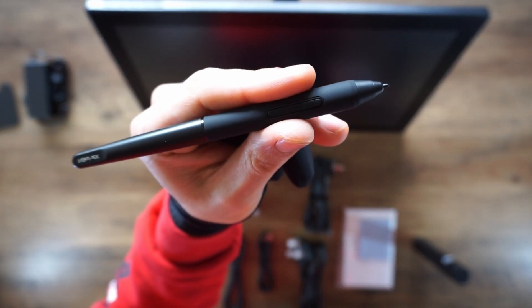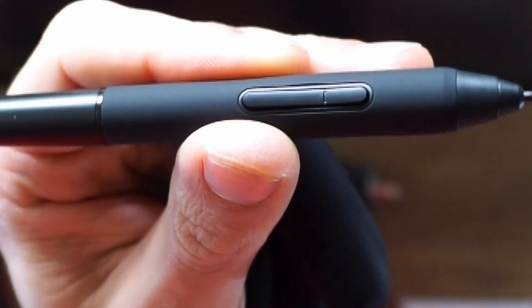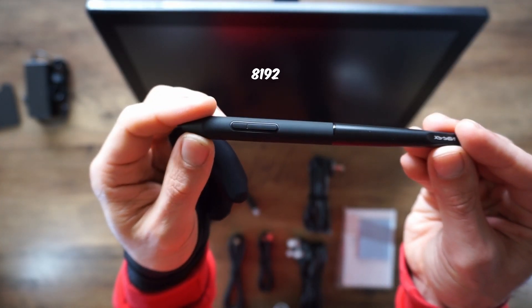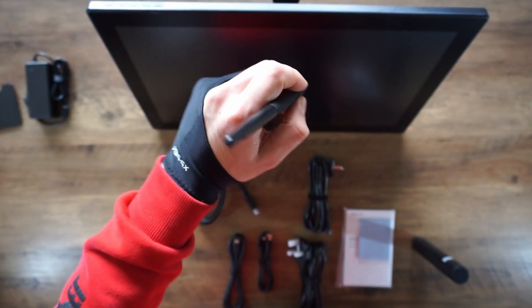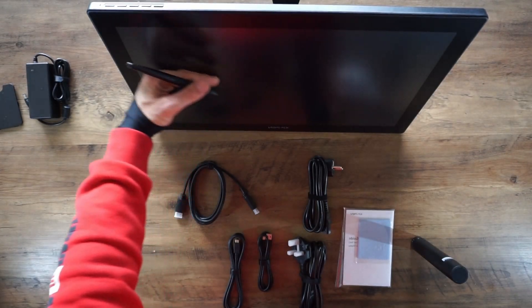Let's check out the pen. The pen is a bit thinner than other pens but it feels comfortable holding it in my hand. This pen also has two buttons that you can customize as you want. The pen also has 8192 brush pressure levels, which is really cool. We could talk about this product until tomorrow, so this is useless if we don't give this screen tablet a real test.